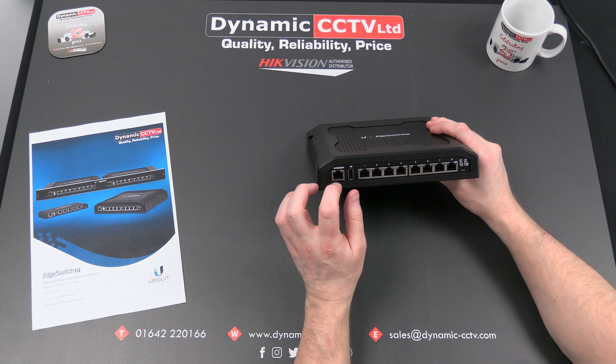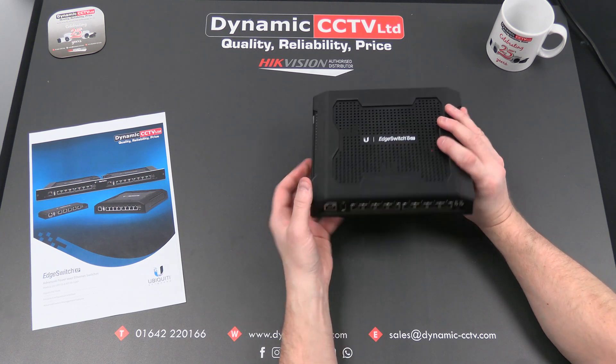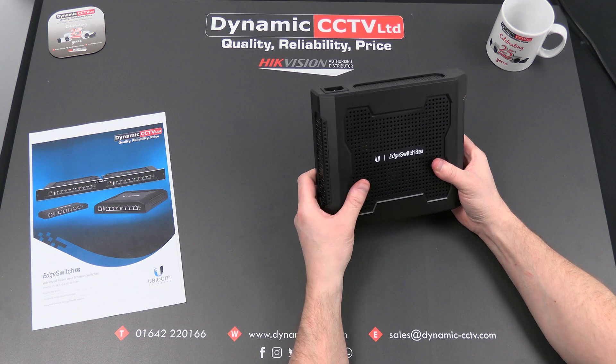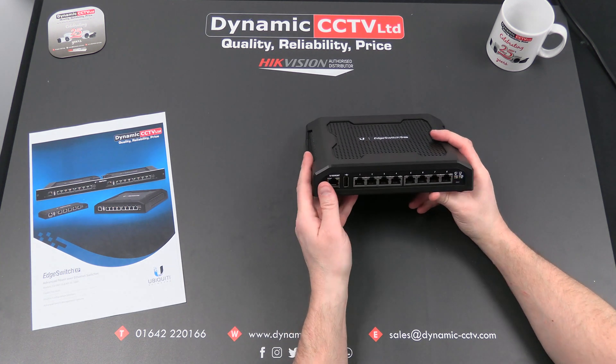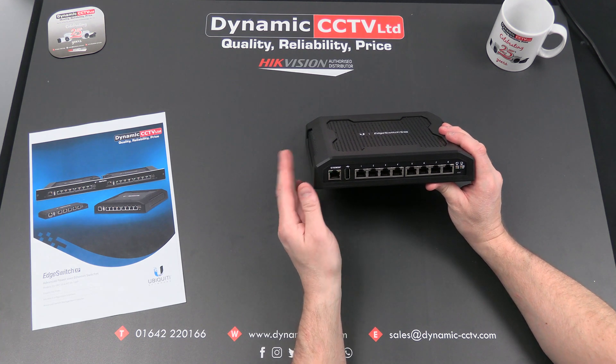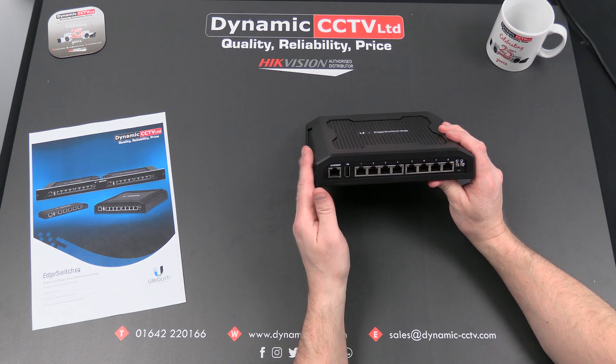The dedicated management port allows you to log in through that port to do any configuring, any alert or log interrogating, or any status checking you need to do on the switch. It's also got a lot of built-in handy advanced tools which allow you to diagnose issues you might have on the network, some of which we'll have a look at later in this video.